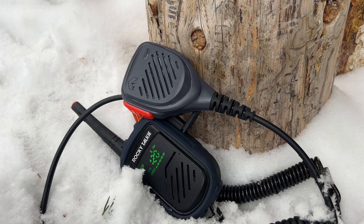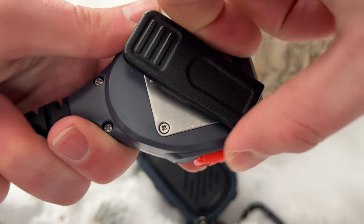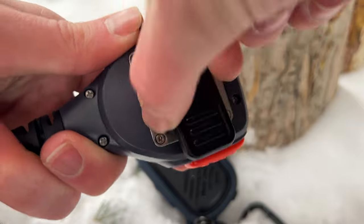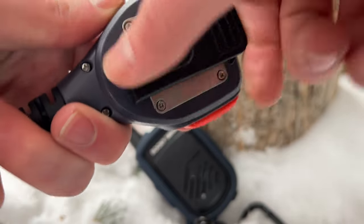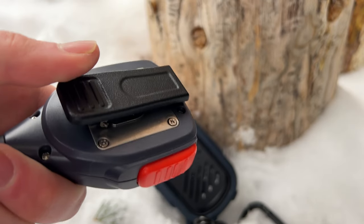Another cool thing with this mic is that the back of it actually has a 360-degree rotating clip. Having a clip that can rotate 360 degrees is pretty nice because it means you have a fair amount of range of where you can mount things. Generally you're going to be mounting this on your backpack strap, so being able to rotate it so it fits just right is a nice feature.